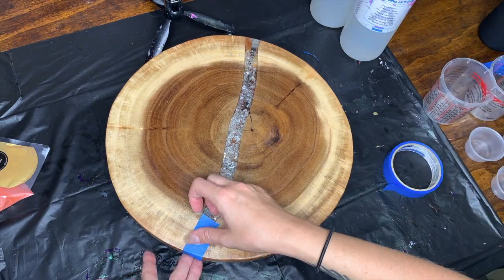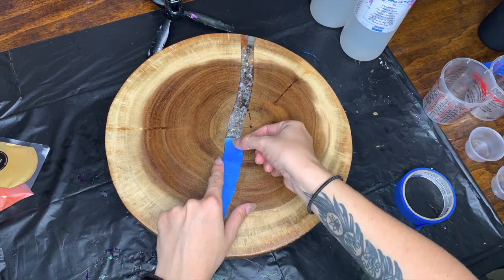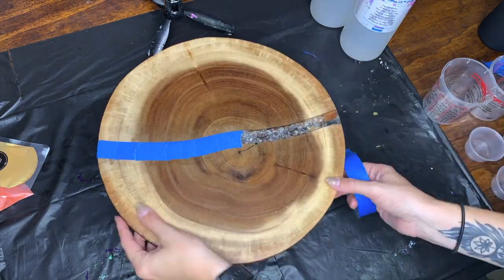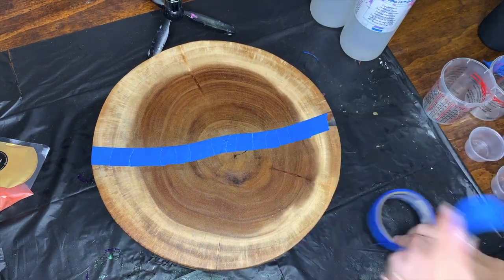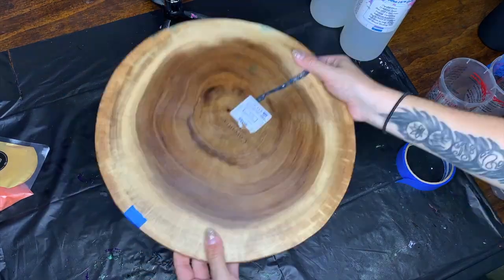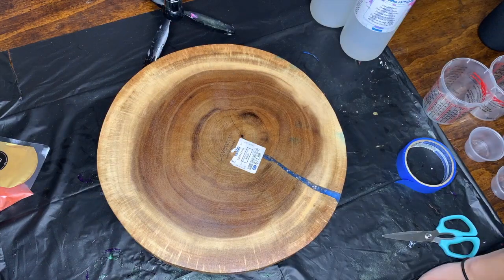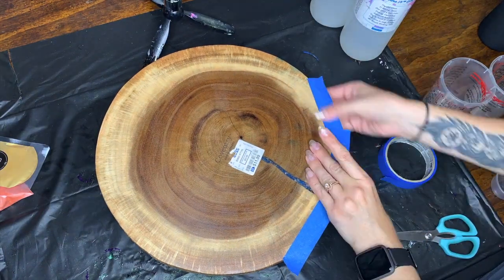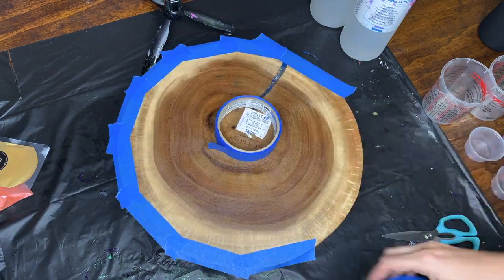I got this awesome board from Ross for $12, and I'm going to start off by taping off the inlay of crystal rocks in the middle. I don't want that to be covered with resin — I actually want that to stand out — so I'm just taping that off and making sure I give a little bit of overhang. Then I'm going to tape off around the bottom edge all the way around, because of course we all know that resin runs underneath, and then I'm going to cut that off.